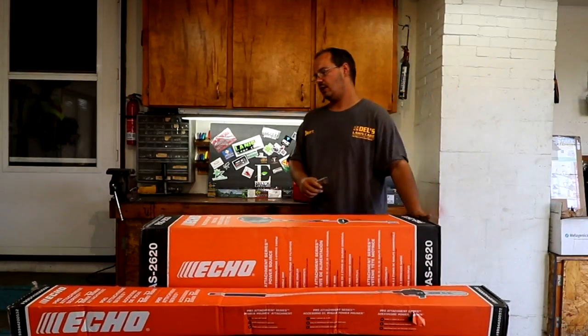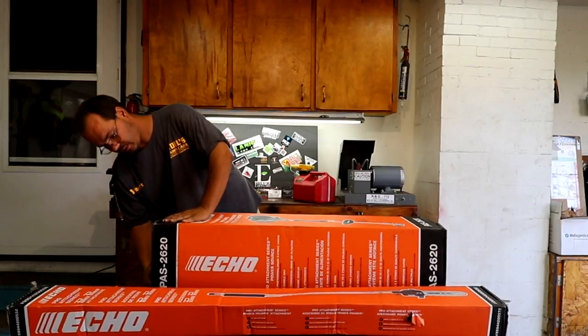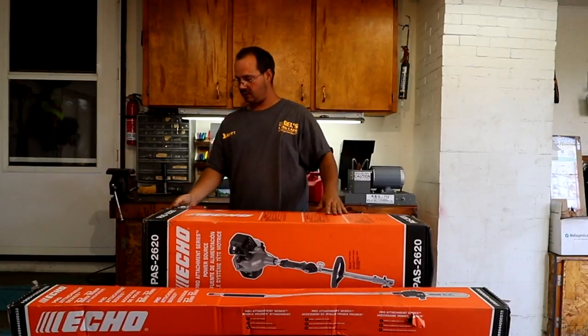As you all know, I plan to give an honest review of this product. Even though it was sent to me, I will not lie.